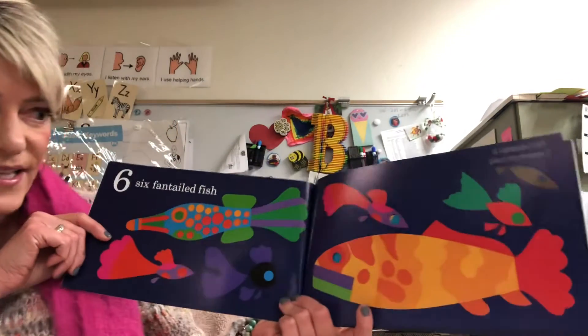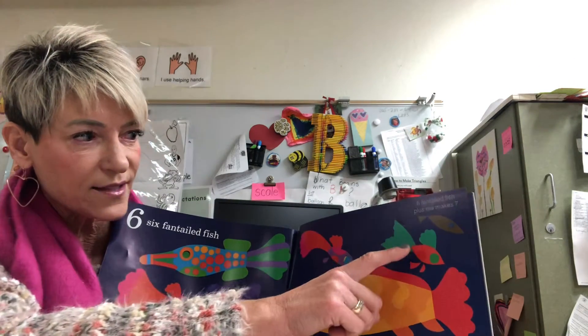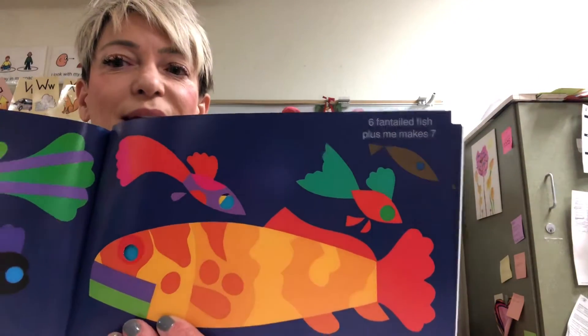Six fan-tailed fish — one, two, three, four, five, six. Six plus me makes six, one, two, three, four, five, six, plus one more makes seven. Six plus me makes seven.